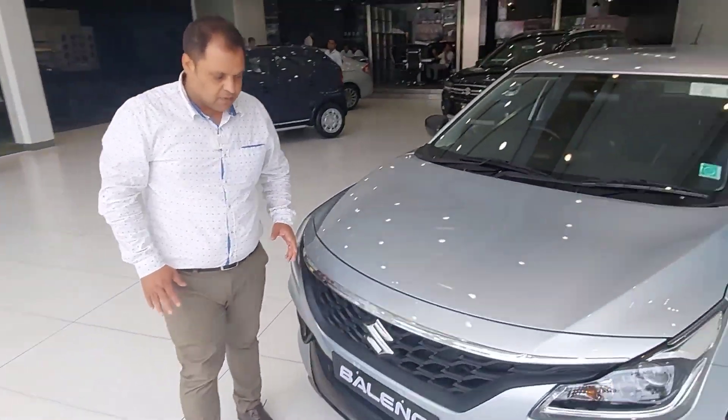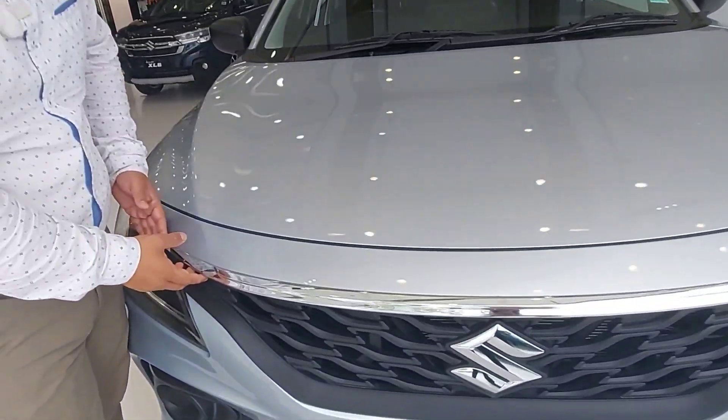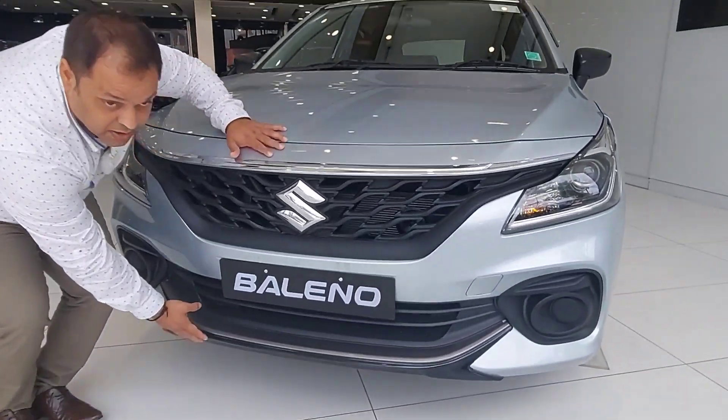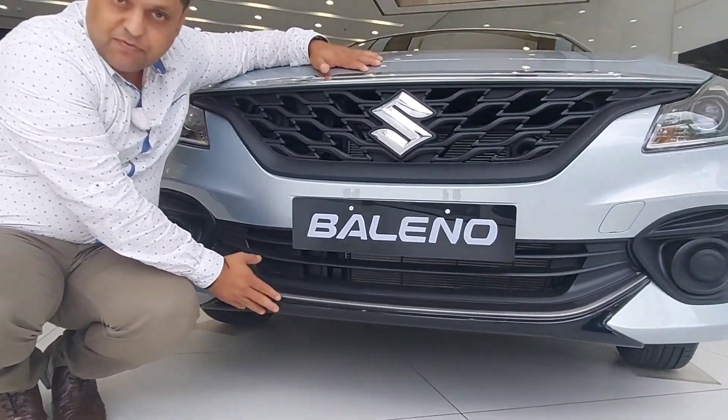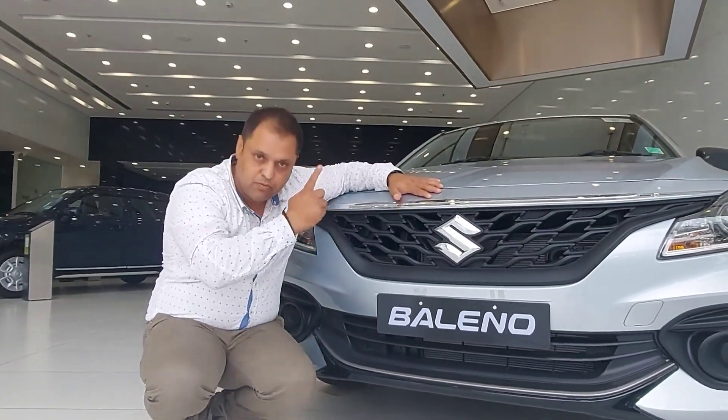If I first talk about the front, this is the upper front grill chrome garnish. And with that, the underbody spoiler. This is the front part and the rear part — I will show you the rear body spoiler as well.